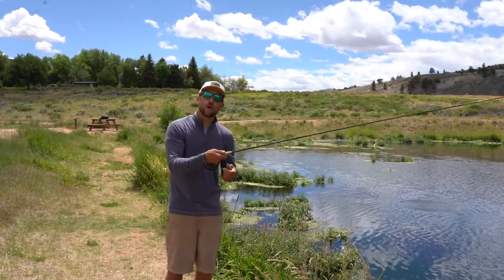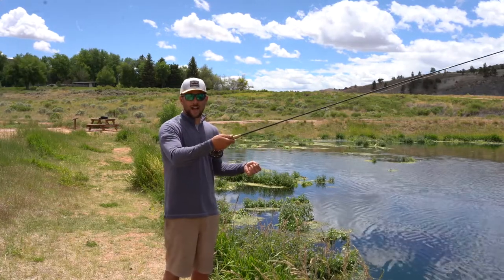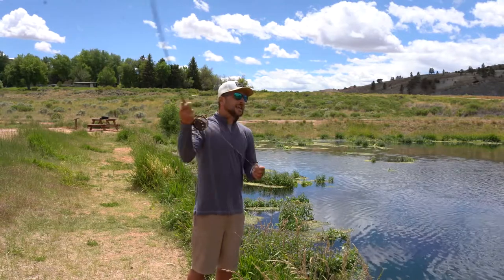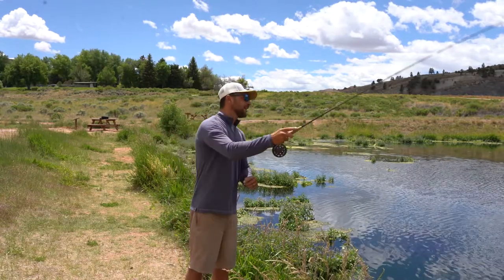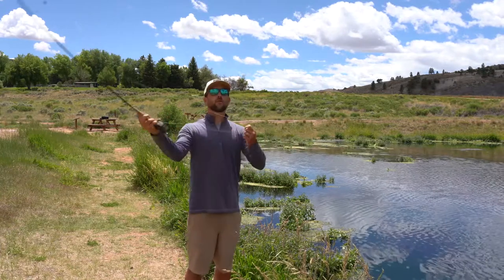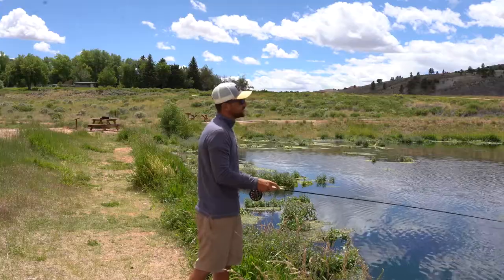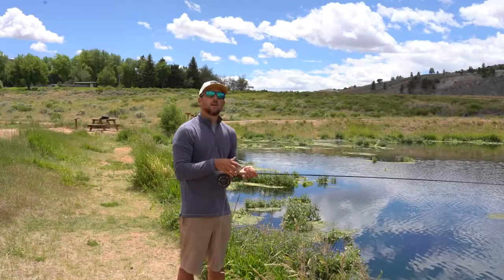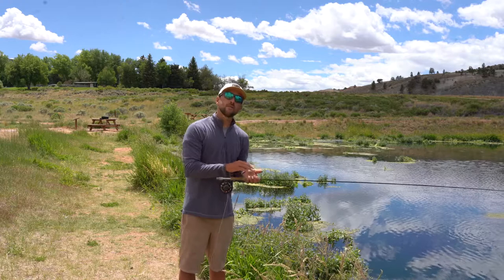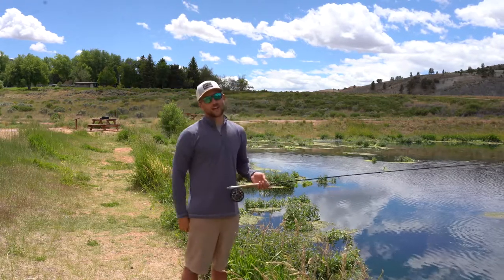As we said a few moments ago, our non-dominant hand is in charge of controlling the amount of line we have. We need to begin by loading the rod, and this can be done through false casting. As we do it, we are feeding line through with each cast and then laying down to present our flies to our fish. One of the things we want to remember is that we are never letting line out on our back cast — it's always on our forward cast.